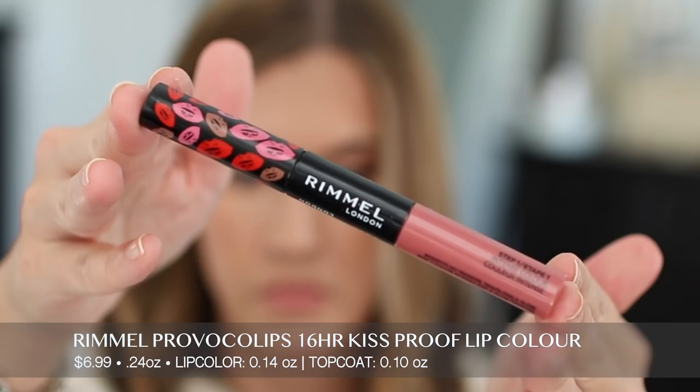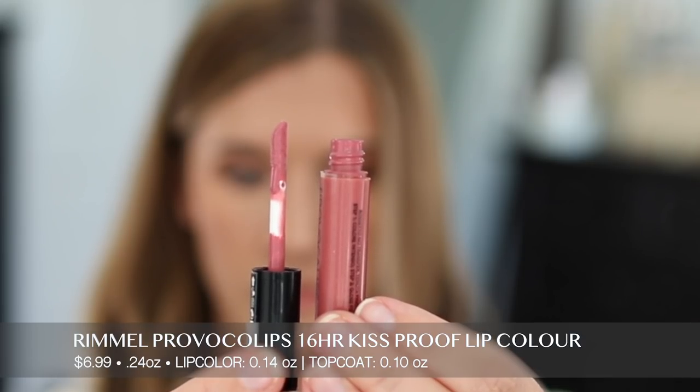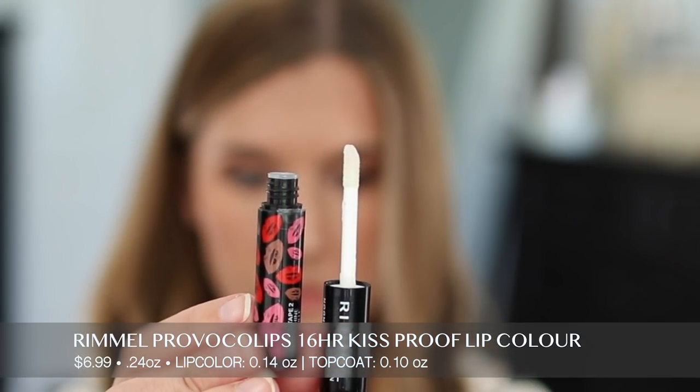The first product is Rimmel Provocalypse 16 Hour Kiss Proof Color. This retails for $6.99 and you get 0.24 ounces of product — the lip color is 0.14 ounces and the gloss top coat is 0.1 ounces. The shade I have is called Wish Upon a Berry. It claims up to 16 hours of high impact color, is kiss proof and transfer proof, and leaves lips feeling smooth and moisturized. You apply it, let it dry for 60 seconds, and top with the gloss. I liked the shade — it's a cool-toned pink — but it has a chemical taste and scent which bothered me.